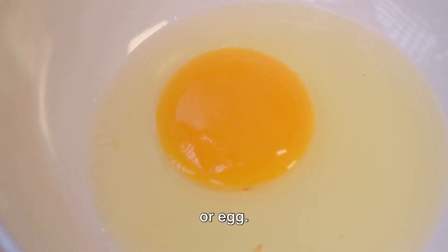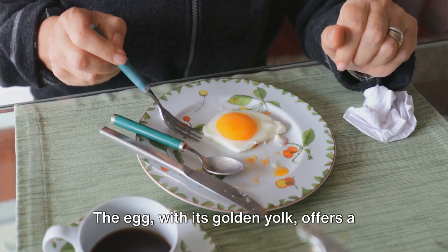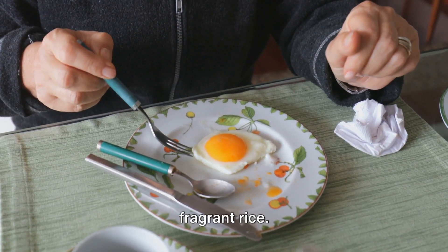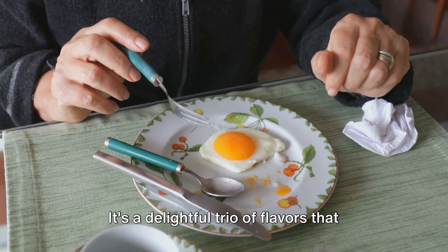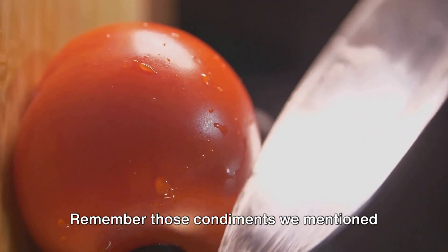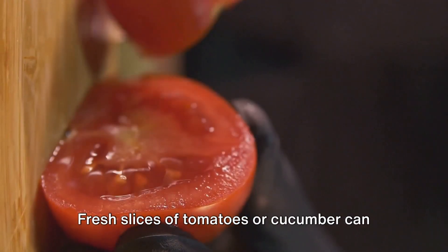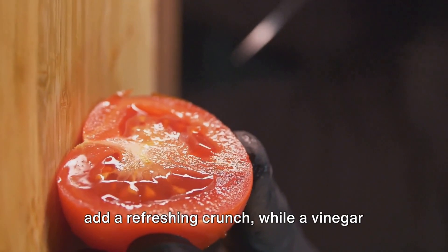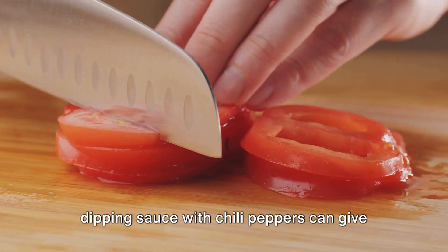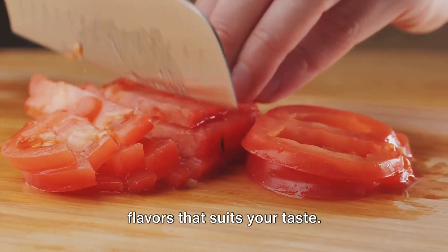And now, the crowning glory — the itlog or egg. Gently place it atop the tapa. The egg, with its golden yolk, offers a creamy contrast to the savoury beef and fragrant rice. It's a delightful trio of flavours that hits all the right notes. Fresh slices of tomatoes or cucumber can add a refreshing crunch, while a vinegar dipping sauce with chilli peppers can give it an exciting kick. It's all about creating a balance of flavours that suits your taste.